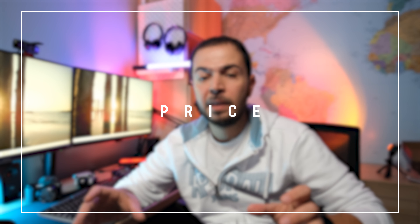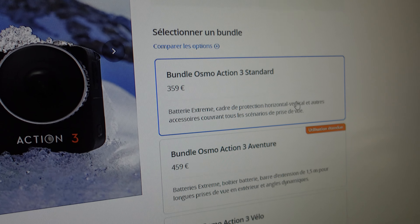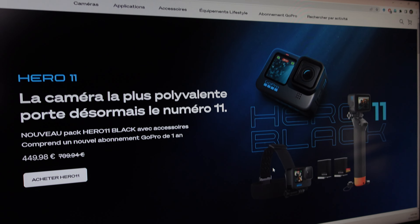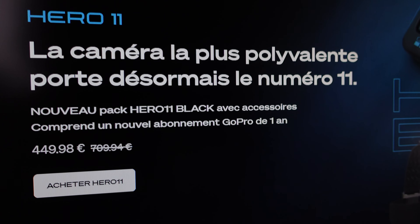Let's start with the price. On launch day, the DJI Action 3 offered the camera with 3 batteries, an external charger, and some accessories for about 460 euros, while the GoPro Hero 11 Black was about 450 euros for only the camera and 1 battery with a GoPro subscription. GoPro has since noticed lower sales compared to the DJI Action 3, so they now offer the camera with 2 Enduro batteries and accessories for about 450 euros with a subscription — though DJI still includes 3 batteries and the charger.